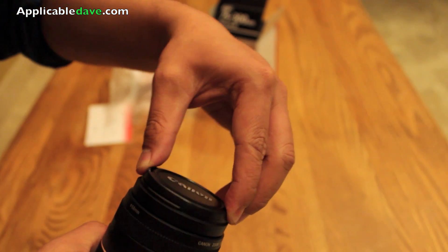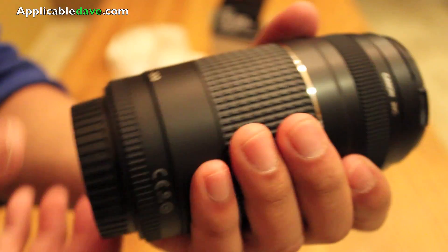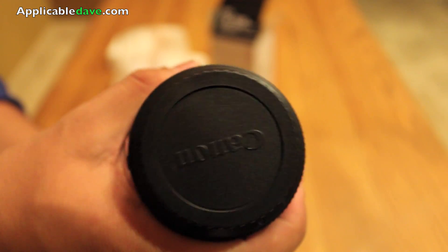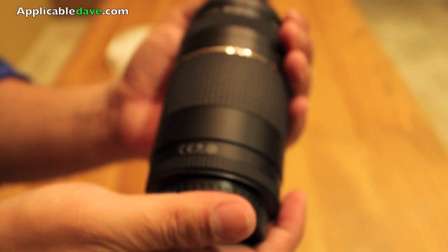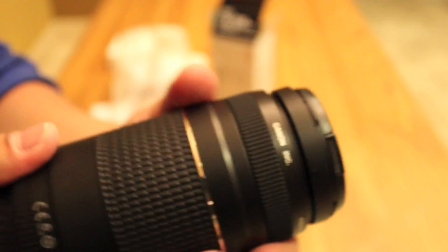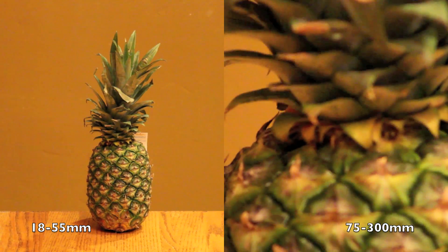Let's put the cap back on — we don't want to get it dirty or dusty. This lens is made out of plastic; I believe the older models had a metal casing. The filter size is 58mm, the width is 3 inches in diameter, the length is less than 5 inches, and it's under 17 ounces — very lightweight. It's inexpensive yet the quality is still not compromised. Here's a quick comparison of this lens on the right compared to the 18-55mm lens on the left.